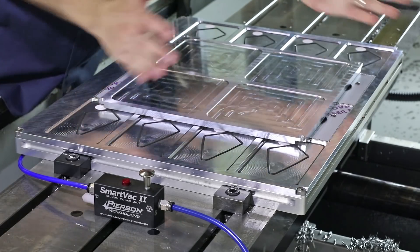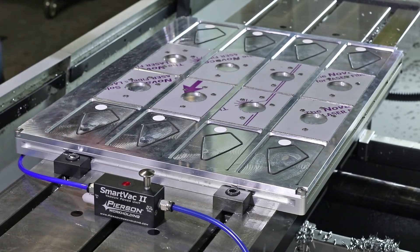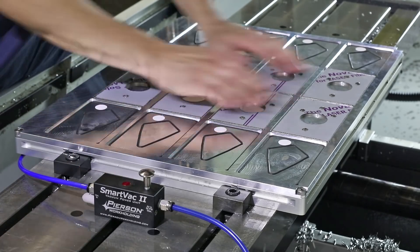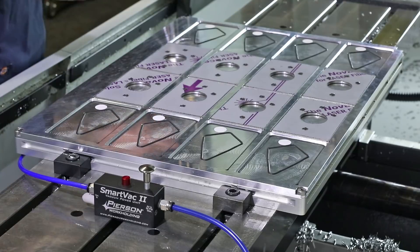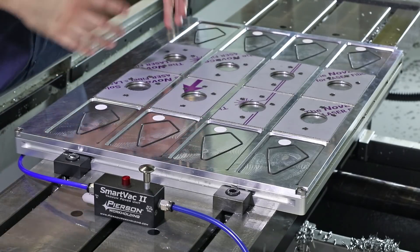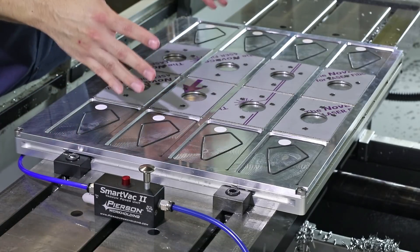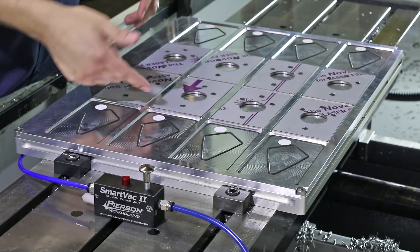With a little bit of technique, we were able to get eight parts holding. Let's keep going. I'm going to grab a larger press plate and see if we can incrementally add a couple more.